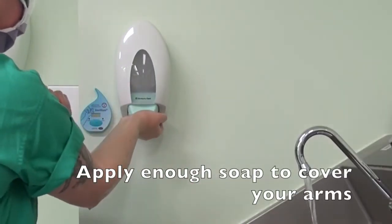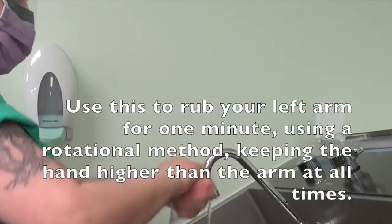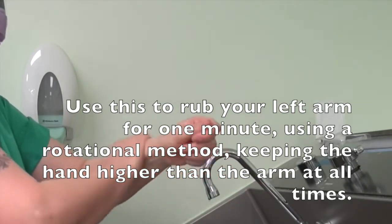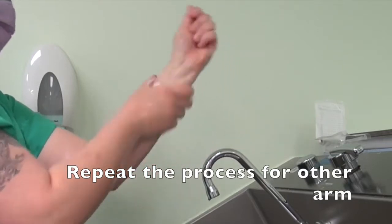Apply enough soap to cover your arm. Use this to rub your left arm for one minute using a rotational method, keeping the hand higher than the arm at all times. Repeat the process for the other arm.